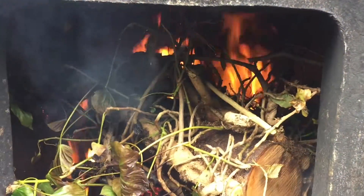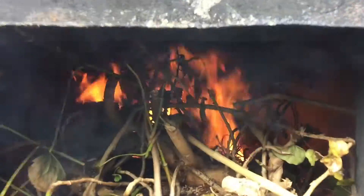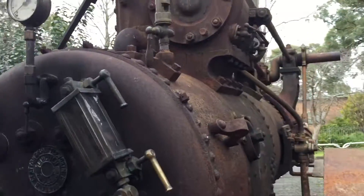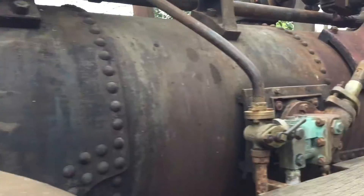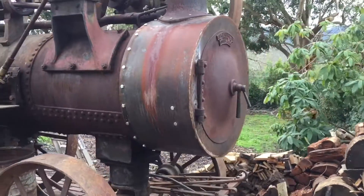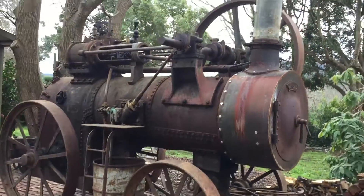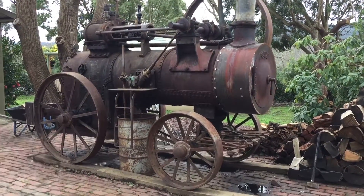Just burning a bit of old wood here. It's got some vines growing on it but the fire is actually pretty well stoked up. A new smoke box has been fitted — it had to be replaced because it was all rusted out. So probably within about another half an hour it'll be ready to fire up.